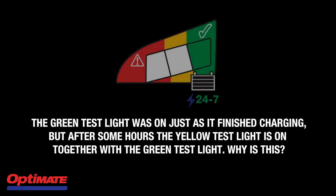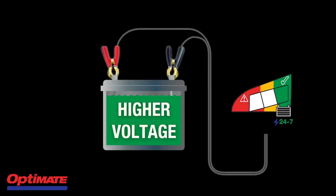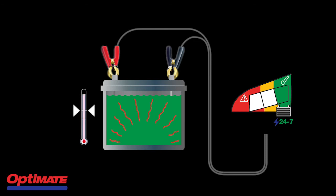The green test light was on as it finished charging, but after some hours the yellow test light is on together with the green test light. Why is this? Well, this is because your battery's voltage is higher immediately after charging. As the battery is still warm it has a higher inner temperature. Once the battery has cooled down, the voltage settles and the result is a more accurate reflection of your battery's health.